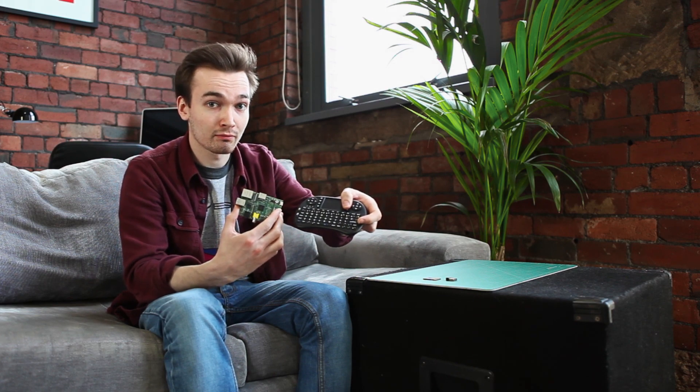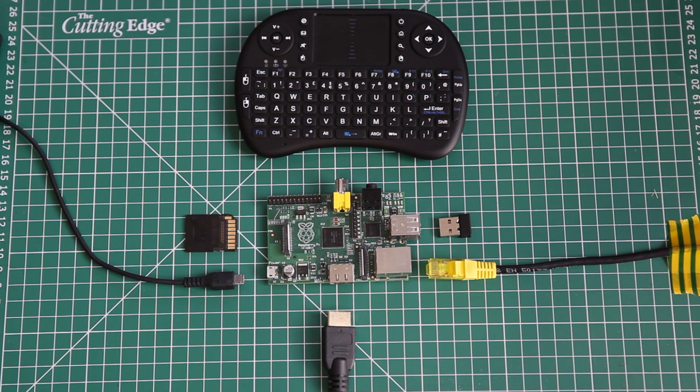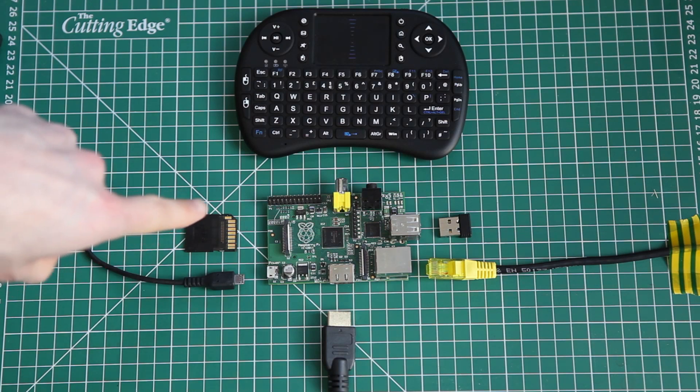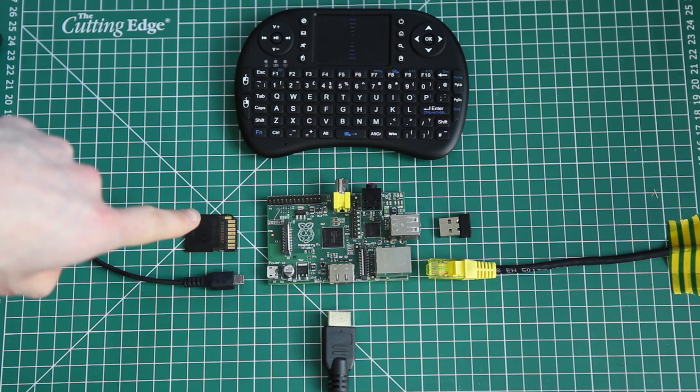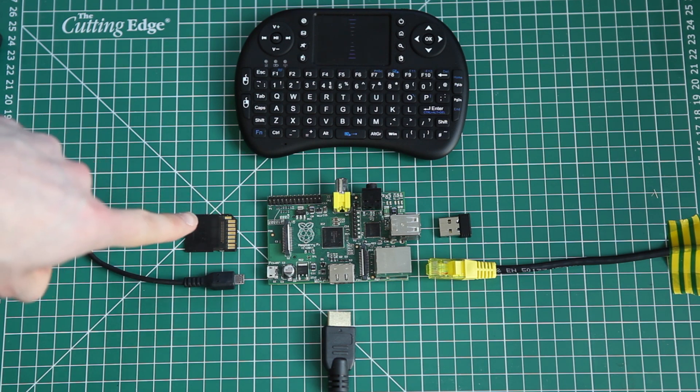We've put together a bundle to make it really easy. There's instructions that you can follow. The most important thing in your bundle is this Class 4 4GB SD card and that comes preloaded with RaspbMC. You don't need to worry about it updating itself or being out of date because the version will automatically update as soon as it connects to the internet.